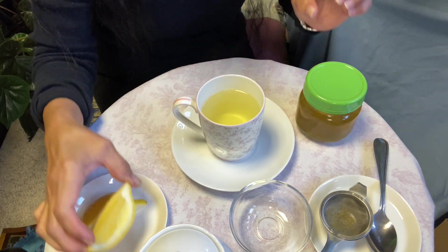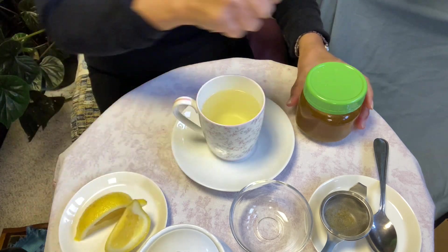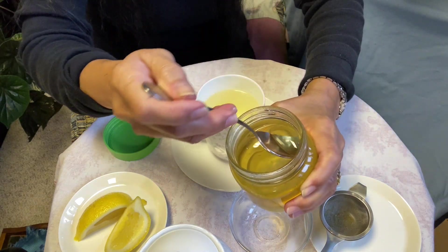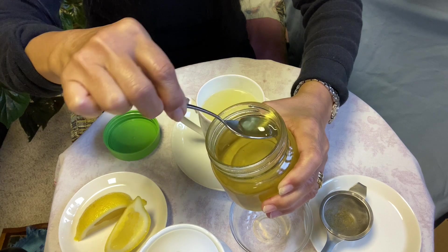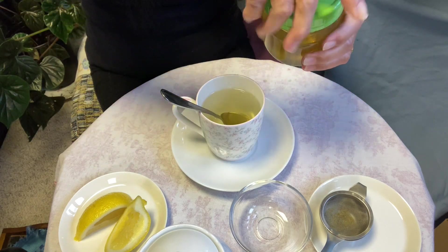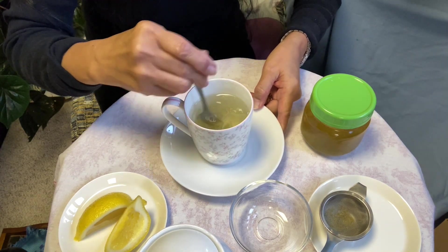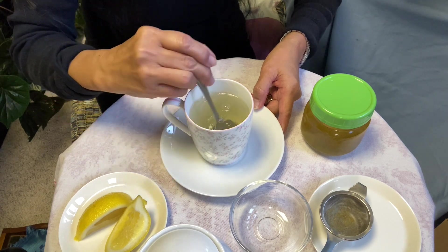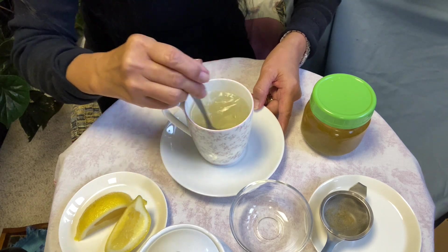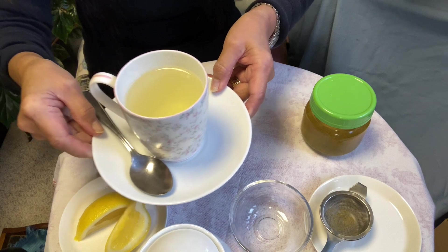I'm going to pour a few drops of lemon and a little bit of honey — just a third of a teaspoon. Stir it well. There you have it.